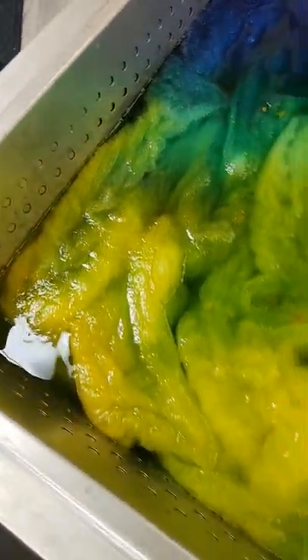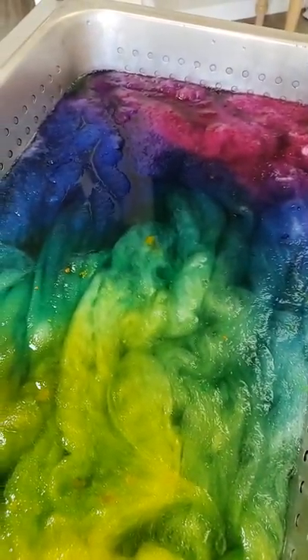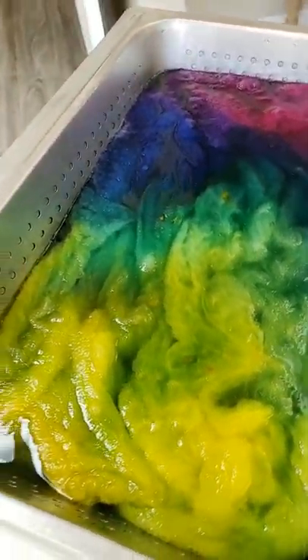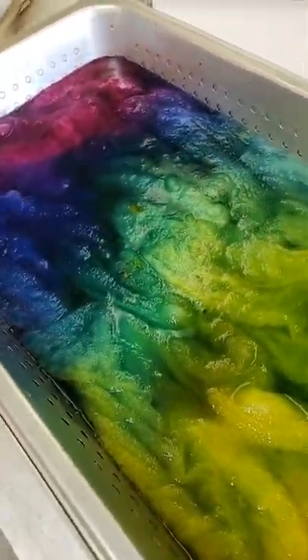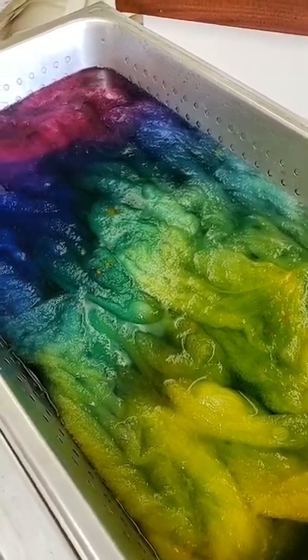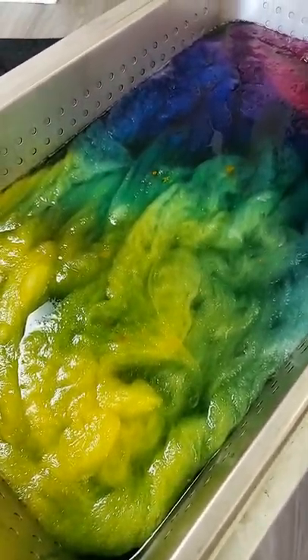Once this is all done and dried, I will show you what it looks like. Please join our group sales at KamashFiberArts.com — we sell wholesale fibers, hundreds of choices of fiber and colors and super, super good deals. Check out my website www.KamashFiberArts.com. Thank you very much, see you later.